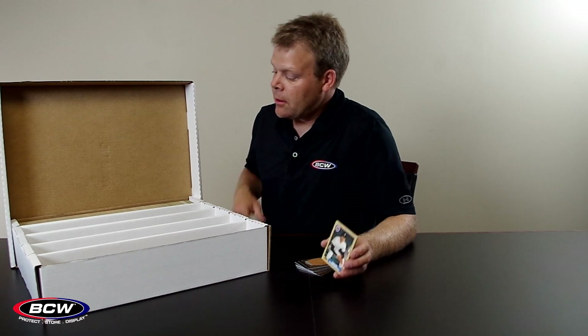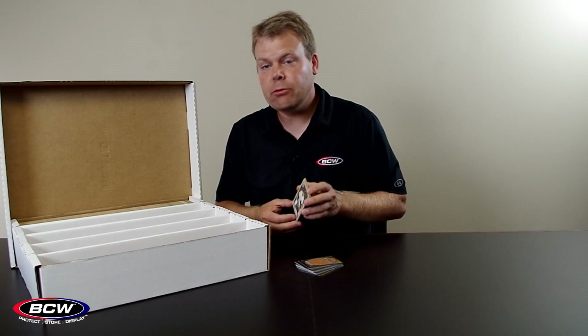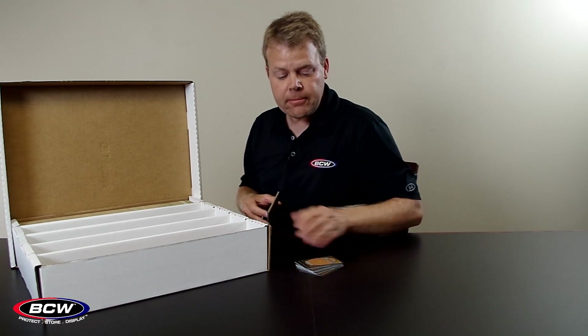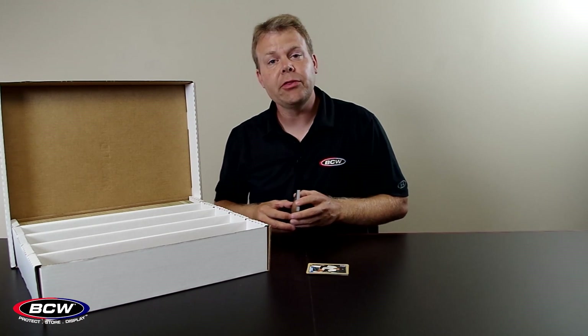Hi, I'm Ted at BCW Supplies and this is the BCW Super Monster Storage Box. If you're using this to store a traditional baseball card like these top cards from the 80s, this will hold 5,000 cards. If you're using this for thinner cards such as Magic the Gathering cards, it will hold 7,000 cards.